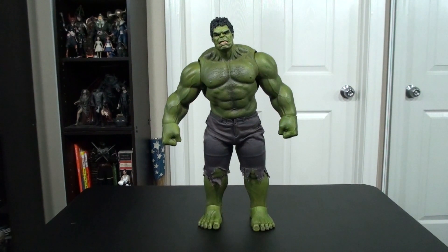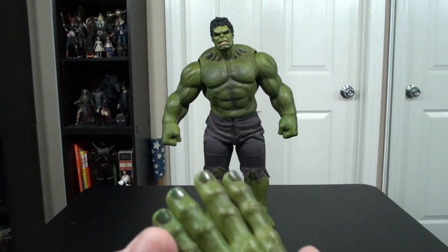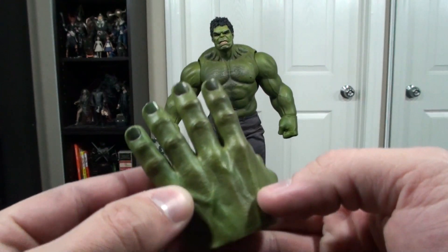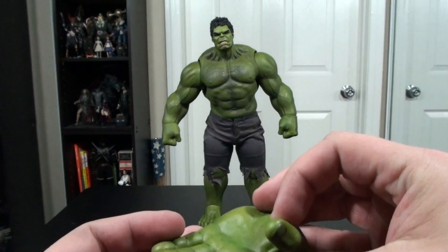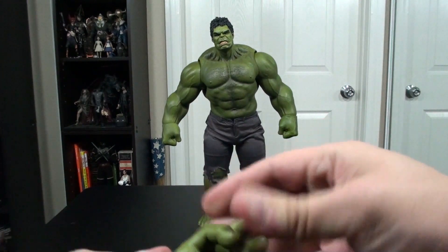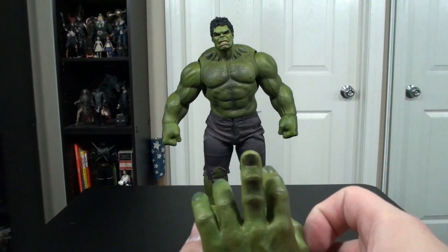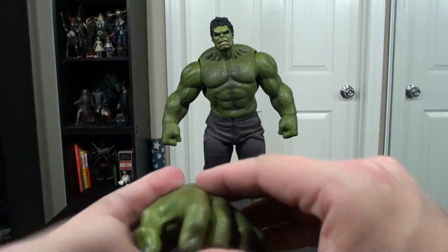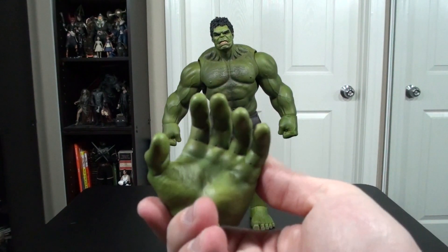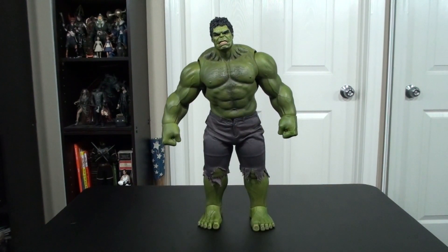Taking a look now at detailing and articulation, let's start by looking at the additional hands. These things are incredibly well detailed — everything from the little pores on the skin to the fingernails. The thumb is not opposable, but the fingers are, so you can kind of flex those individually. It's a very nice addition that they had the open hand version with this figure. I was really glad they did that — most of the other Hulk figures have that iconic closed, clenched fist look.